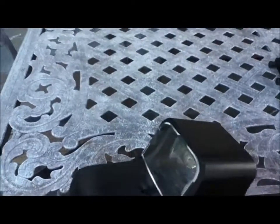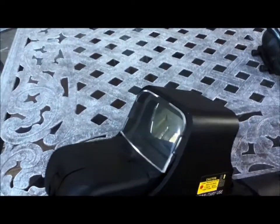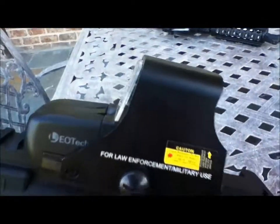I also got a lens cover on it, so if BBs hit that, it won't break my lens. It will just hit the plastic — that's just plastic. It's on there pretty sturdy, so it's not going to come off.